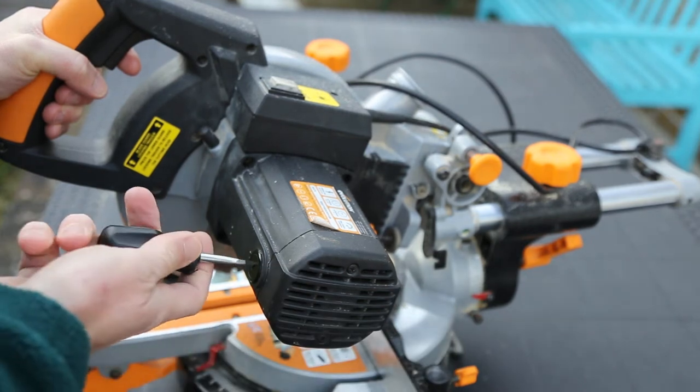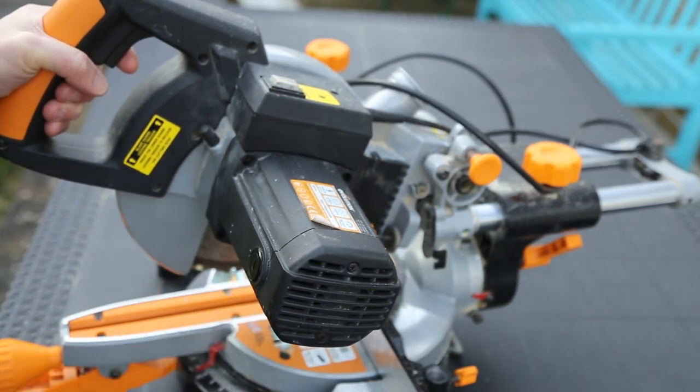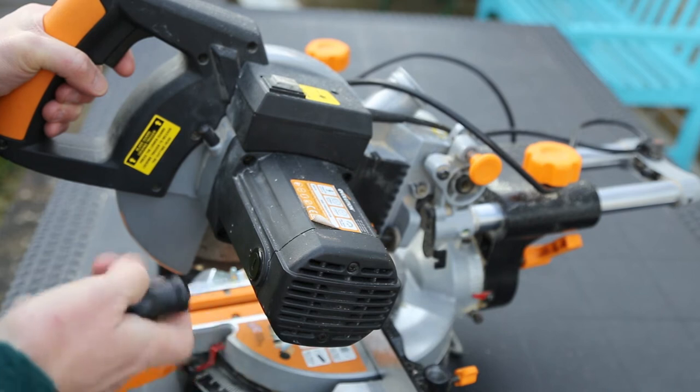There are two pods either side which need to be undone. You can use a screwdriver or a coin to undo them, and once those are opened we can get the carbon brushes out and replace them.